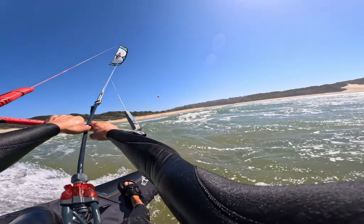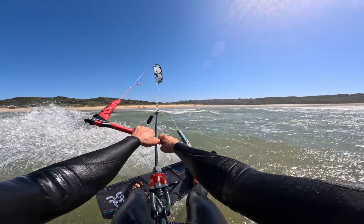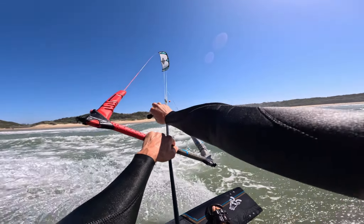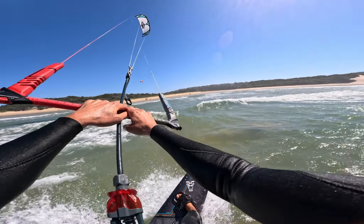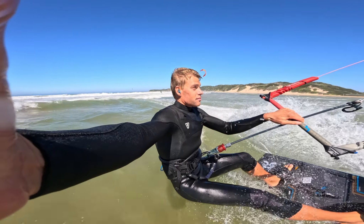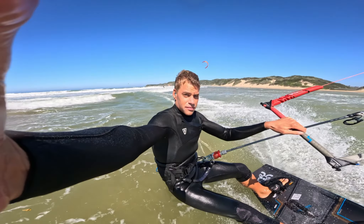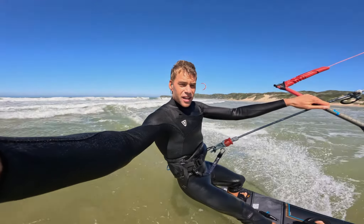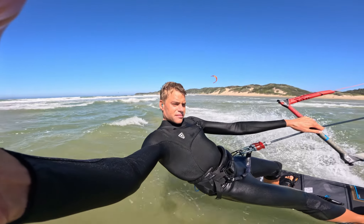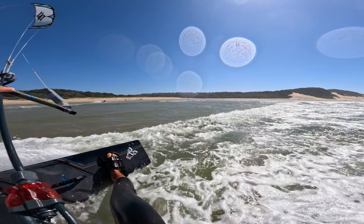If you're in quite a powered state and you can feel your kite pulling you off your edge every now and then, I'd recommend depowering the kite using the trim system. This will allow you to hold your edge more effectively and avoid getting unnecessarily pulled in the direction of the kite. Finally, in terms of how you lean against the power of the kite when riding upwind, it is essential that you lean with your shoulders and not lean with your bum. Leaning with your shoulders will ensure you maintain good riding posture and allow you to ride upwind much more effectively.